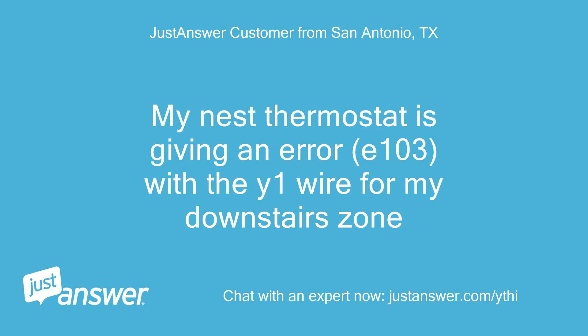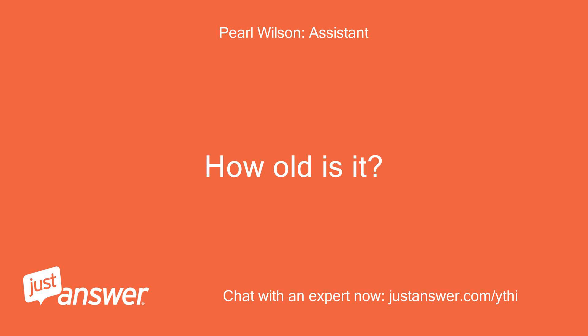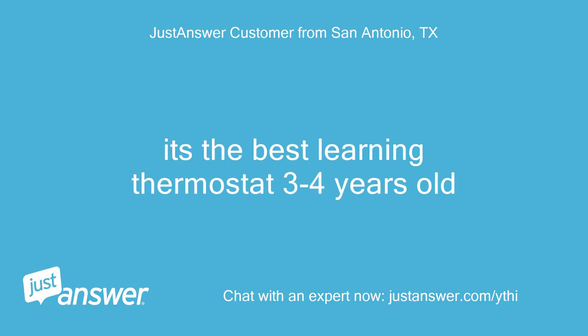My Nest thermostat is giving an error, E103, with a Y1 wire for my downstairs zone. Do you know the model of your Nest thermostat? How old is it? It's the Nest Learning Thermostat, 3-4 years old.